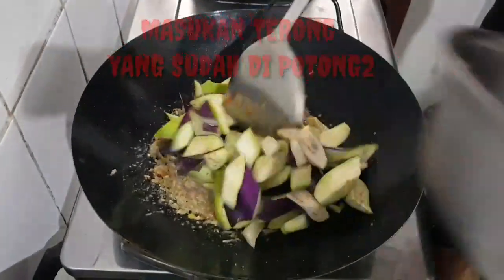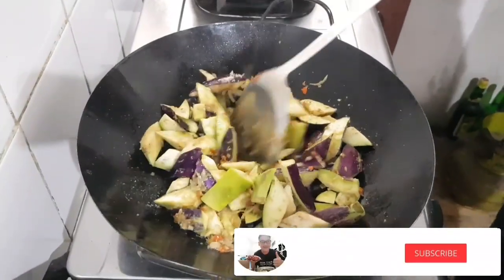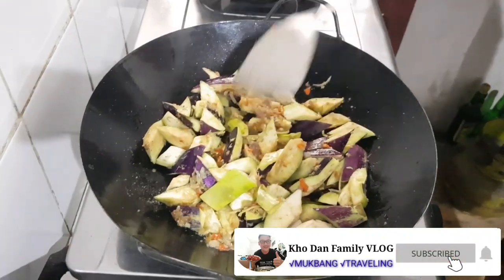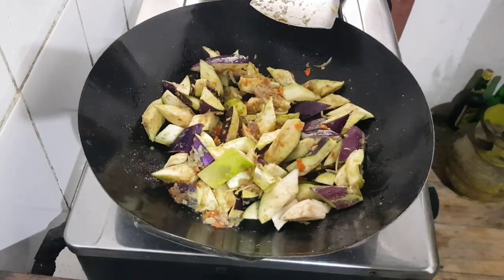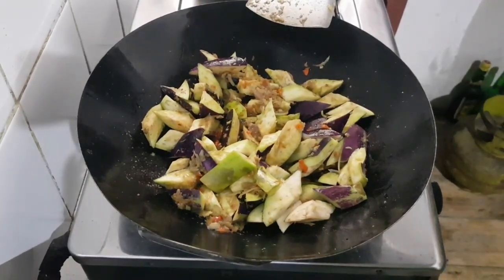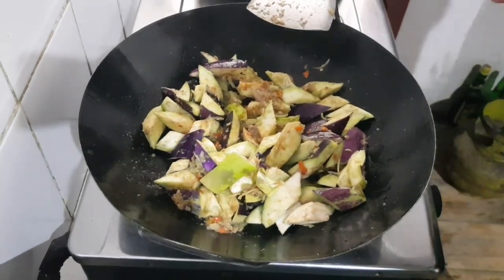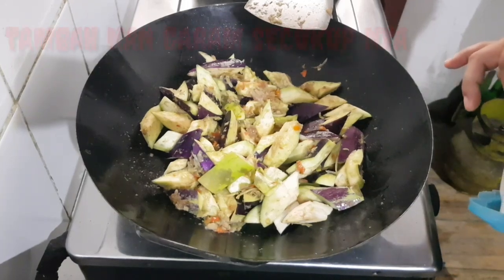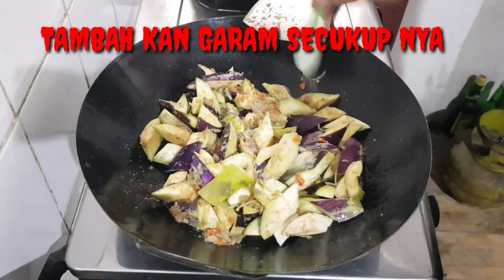I'm going to put it in a little bit. I'm going to use a salad. This is so delicious. I thought that I would eat it. Maybe I'll sit in a bowl.